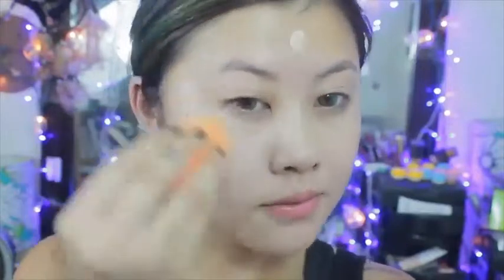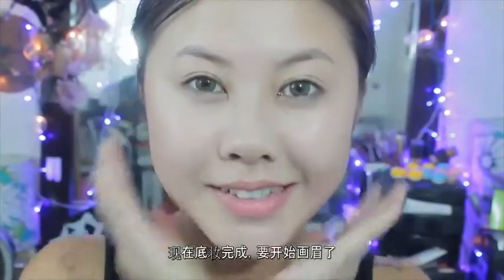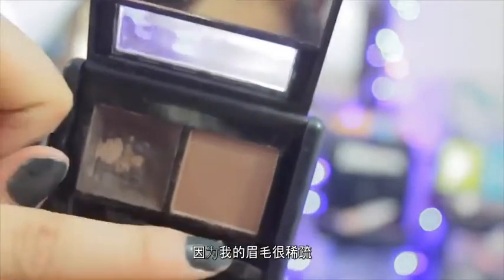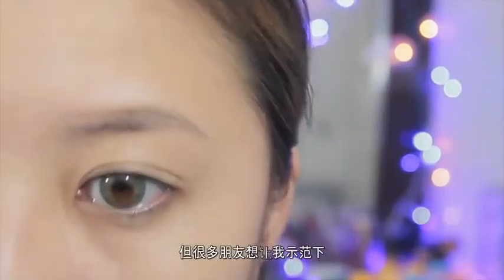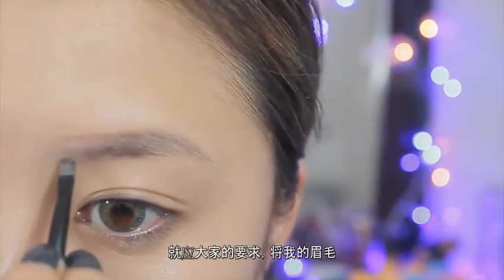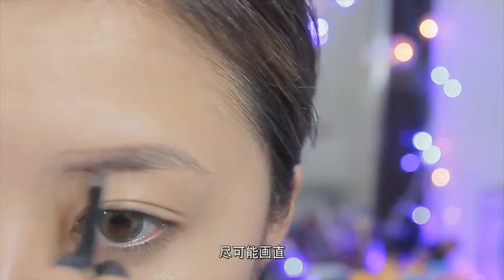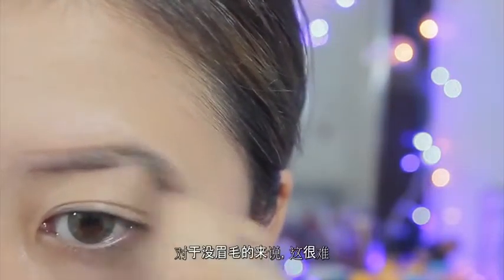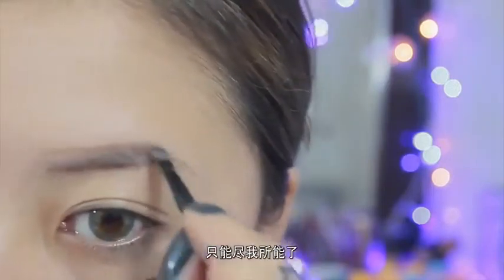Now that the face is done, I'm going to move on to the eyebrows. I don't like to do my eyebrows on camera because, as y'all can see, I don't have a lot of brow hair and I'm not that great at doing eyebrows. But a lot of you guys want to see me do it, so here you go. I'm going to try to make my brows as straight as possible, but it's kind of hard — no brows, so I just gotta work with what I have.